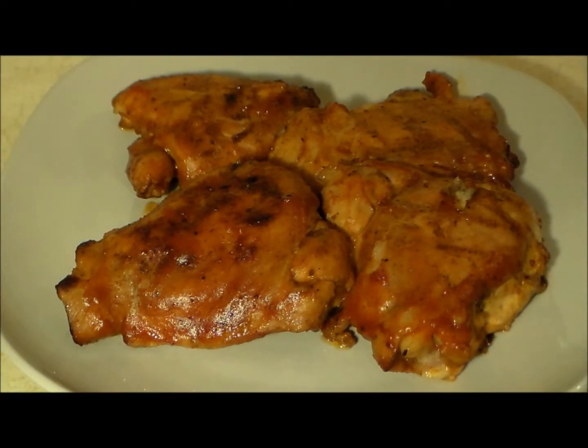And there you have it — our beer barbecue chicken is done. This is absolutely amazingly good. You really have to try this. As always, I do want to thank you all for watching and have a good one.